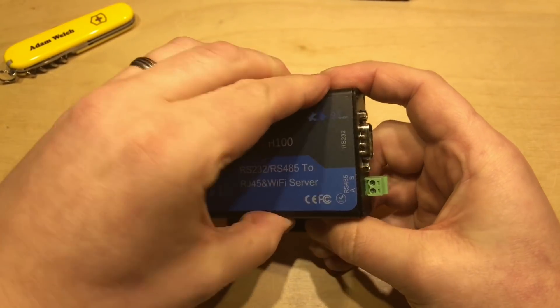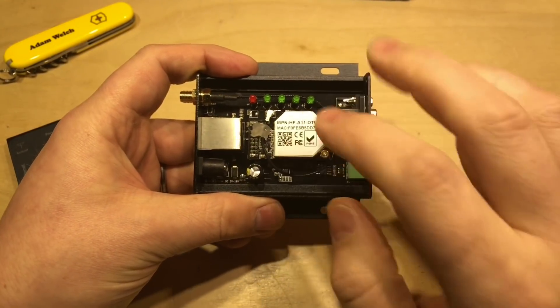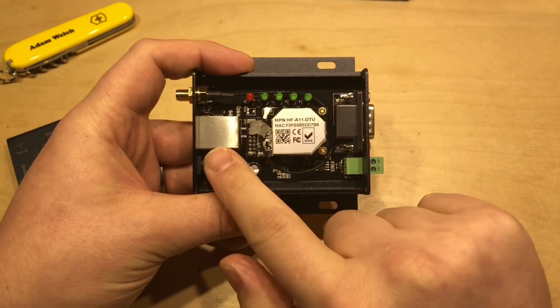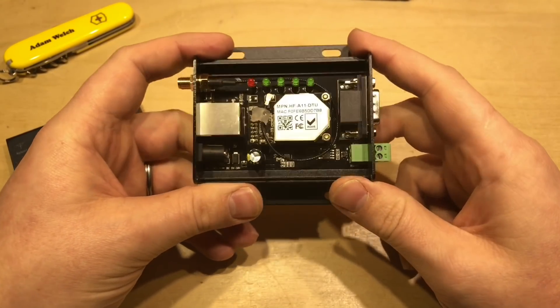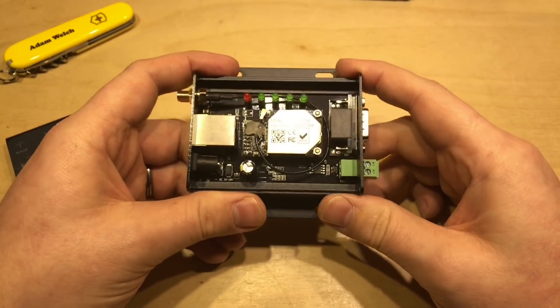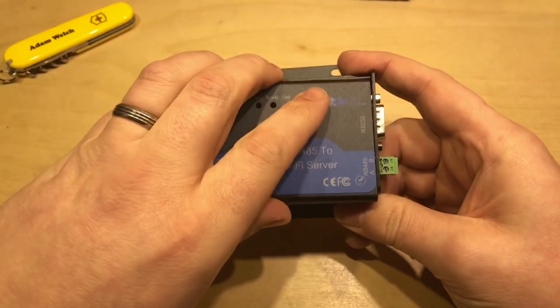In the end, I ended up having to take the DTU H100 apart, remove the Wi-Fi module and the microcontroller, power it separately away from the communications daughter board, and reset it by shorting a couple of pins. Then I was able to try and set up the software again, but then it failed again and I had to take it all apart again. It was a bit of a nightmare. Sadly, I can't recommend the DTU H100.